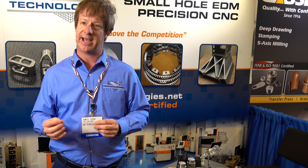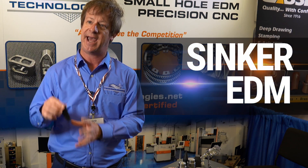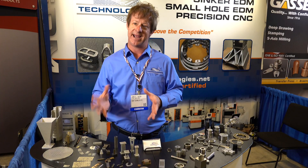Wire EDM is when we use a wire to guide an electrical current that is melting away metal very accurately. For sinker EDM, we're using a shaped electrode and sinking or plunging a cavity into a block — usually for blind cavities and contours that don't go through an entire part. Small hole EDM is, like it sounds, using a small electrode to very rapidly blast a small hole through electrically conductive material. Our smallest diameter is a six to seven thousandths diameter hole.